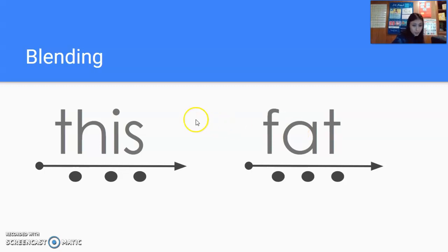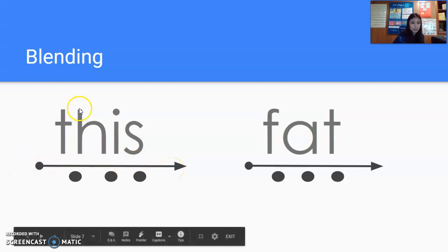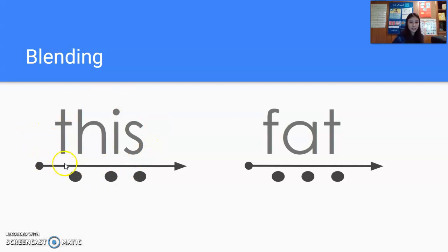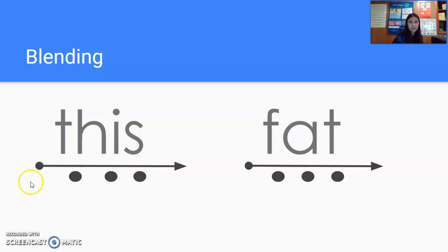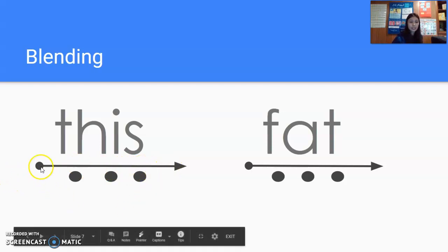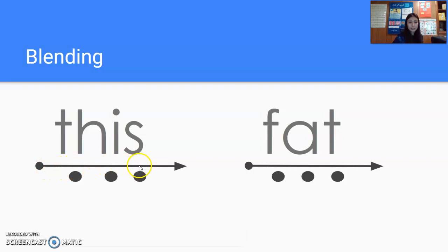All right, we have some longer words here. We have this one. Remember, this TH is going to come together to make a new sound. Let's see if you can try it, get ready. You should have sounded out the word 'this.' Watch me do it as I slide across. This. See how I said it slow and then said it fast, blending all those sounds together. Let's try it, get ready. This. Again, get ready. This.